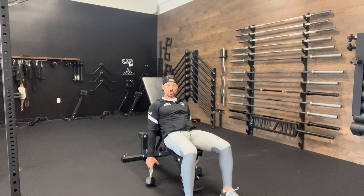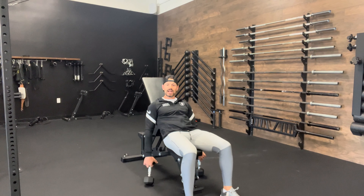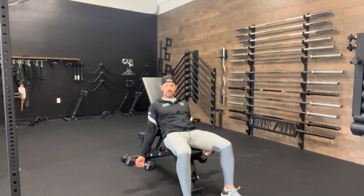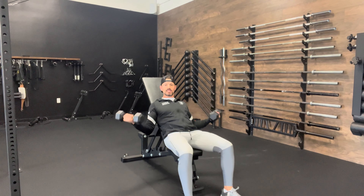Dumbbell supinated incline curl. What this is really working by being back is getting a good stretch and working the bicep from a stretched position. I'm going to be using less weight than I normally would with a traditional curl. I'm going to supinate — rotating those dumbbells underhand — and feel even more of a stretch. Then I exhale as I drive straight on up.